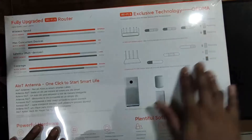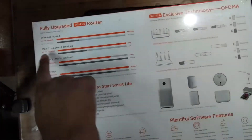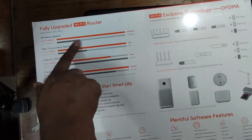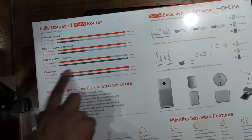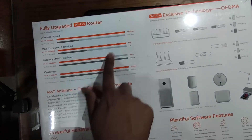Here is an image showing the Wi-Fi 6 technology output compared to other routers like the machine C1200. The comparison covers speed, maximum connected devices, latency, coverage, and Wi-Fi 6 — showing a huge margin, making Wi-Fi 6 the clear winner.